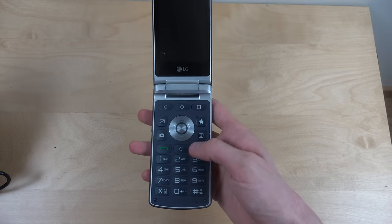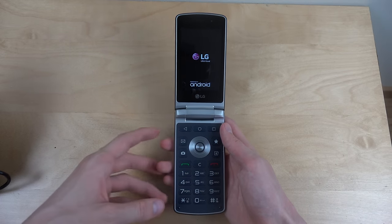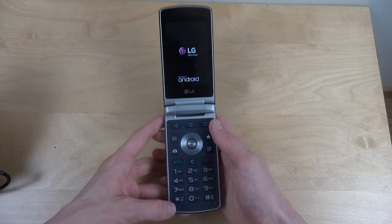Let's start it up. LG. And as I said, it's running Android. It's running Android. How crazy is that?